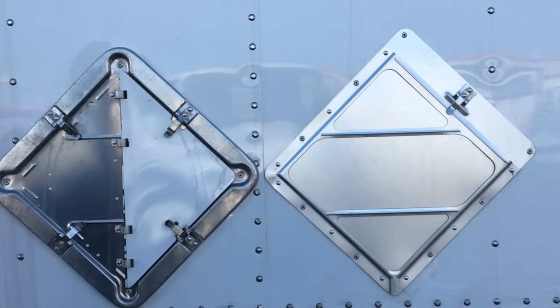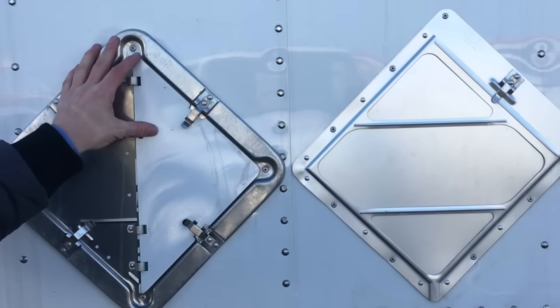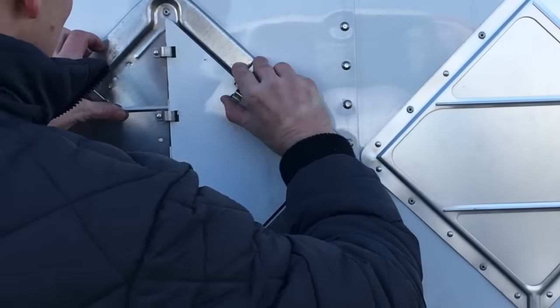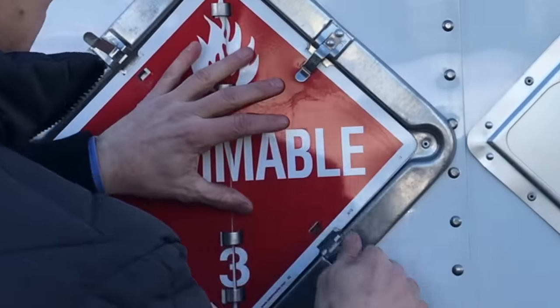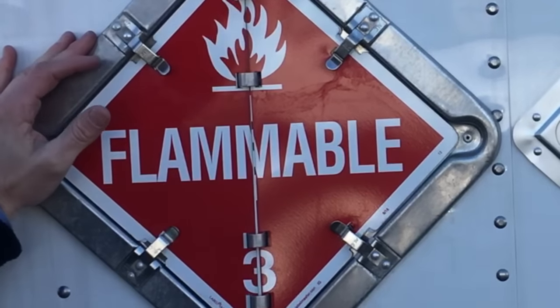Located on the front, the rear, and both sides of the truck are your placard holders. There are two different styles: one is a slide-in type, the second is a flip type. Flip it to whatever desired placard you need, flip it back down, and do it on all four sides.